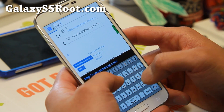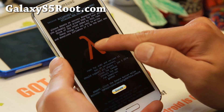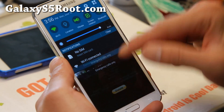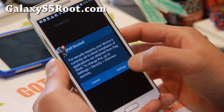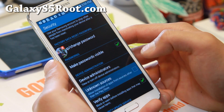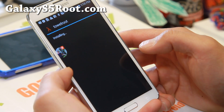Go to TowelRoot.com and just click on this — I think this is an alpha icon there. Go ahead and download the APK file. Try to open the file. If it says it's blocked, go to Unknown Sources. Make sure Unknown Sources is checked on and hit OK. Then hit Install.